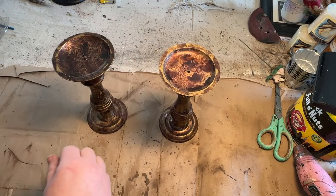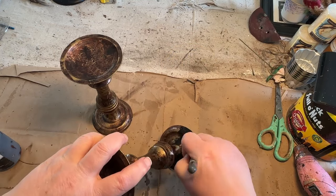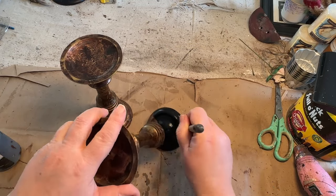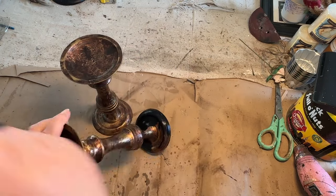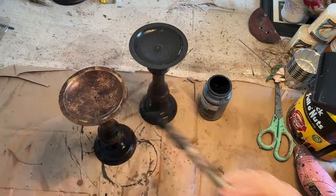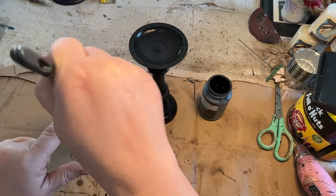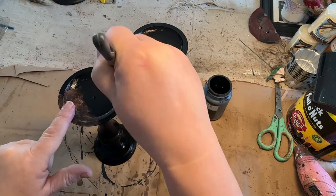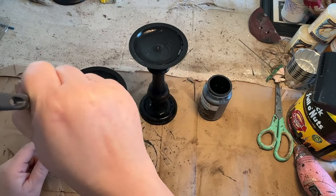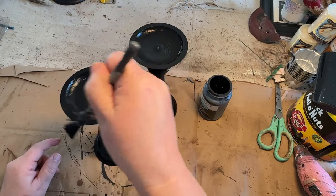First thing I did was take off the little sharp pokey things at the top where you put your wax candles — they don't need to be on there. Then I grabbed my black chalk paint and did two coats all the way around both candlesticks. Once they were totally dry I went out and sprayed them with Rust-Oleum clear spray to seal them up, doing a couple of coats — spray on, let dry, then another coat.